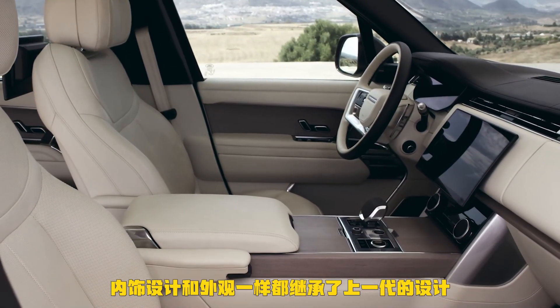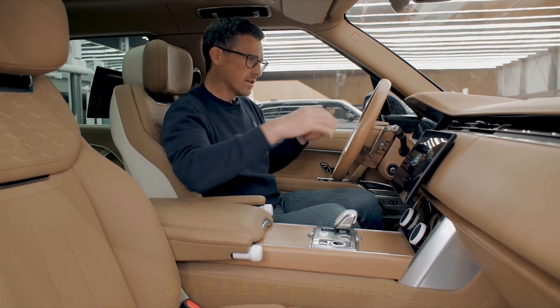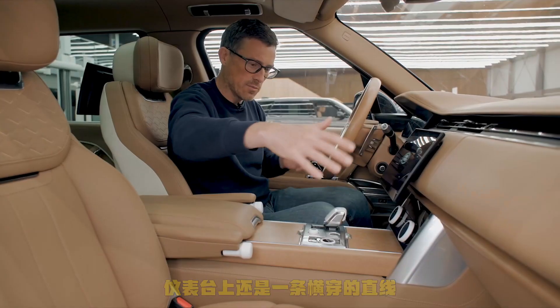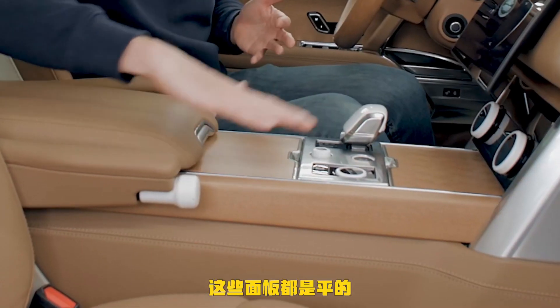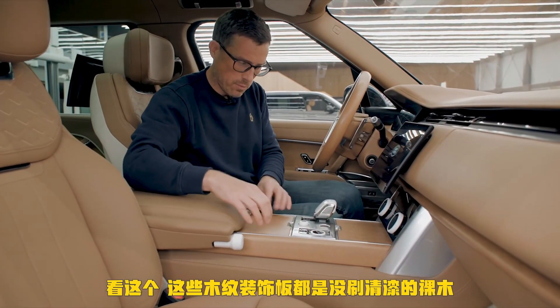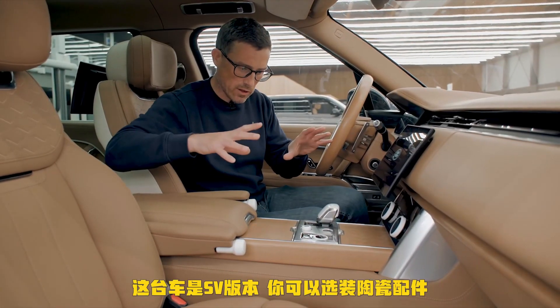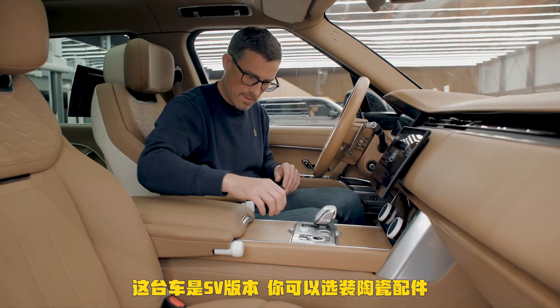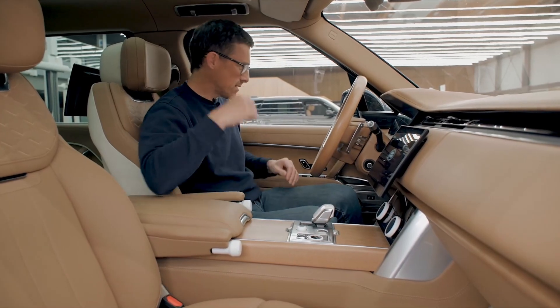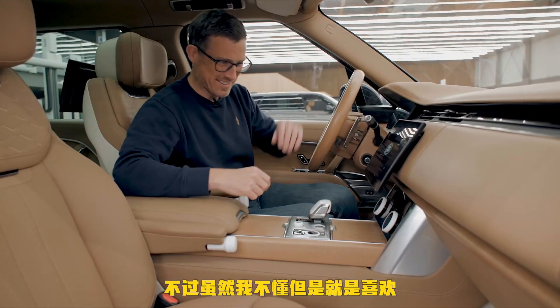On the inside it's a similar story to the exterior — the same, but modernized. You've got horizontal lines on the dash, a big flat-topped centre console. The wood veneers in this one are unpolished — really, really nice. This is the SV model and you can get it with ceramic bits on the door trims. I don't know why I'm so excited about ceramic bits, but I am kind of impressed by them.